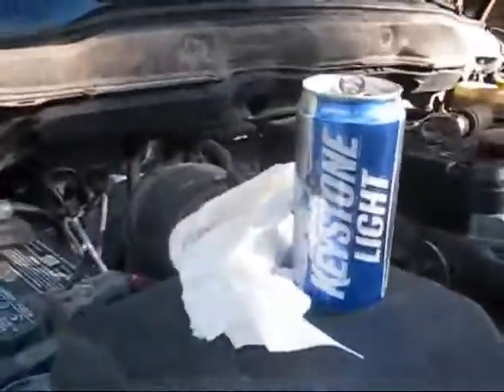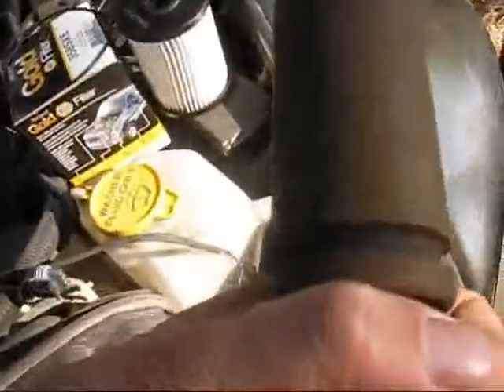A couple of tools you'll need. Always get your rag to clean your hands and kind of set everything out. The socket I'm using — I can't remember the size exactly — 1-1/8 inch is going to be the size you need.